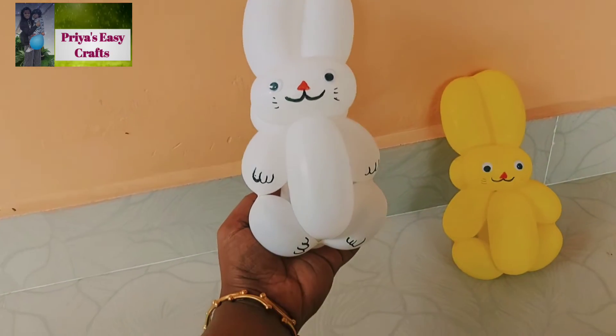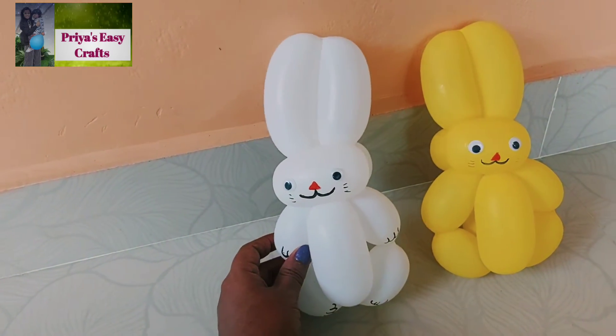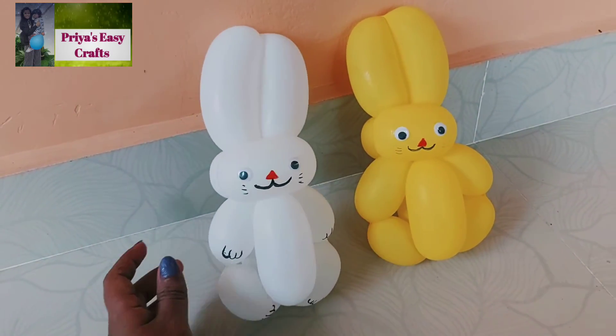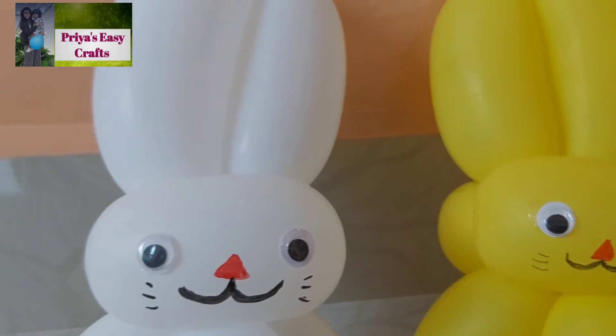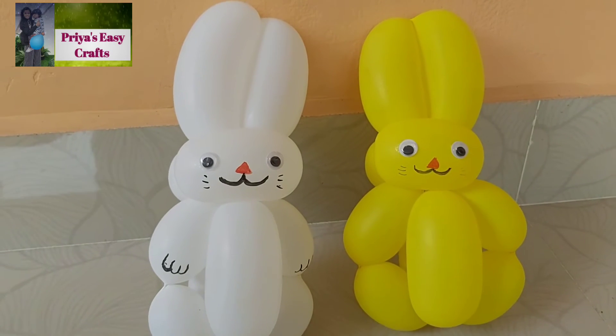The balloon bunny is ready now. Using this idea you can create your own. Hope you like this video. If you like it please give it a thumbs up and give me valuable feedbacks through comments. Those who are not subscribed yet, please do subscribe and click the bell icon for more craft related tutorials.